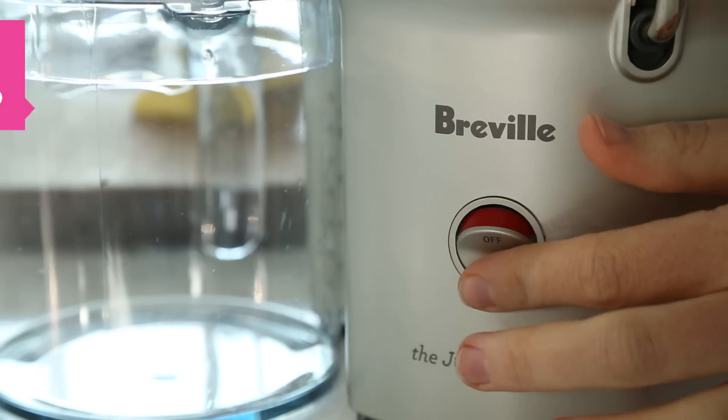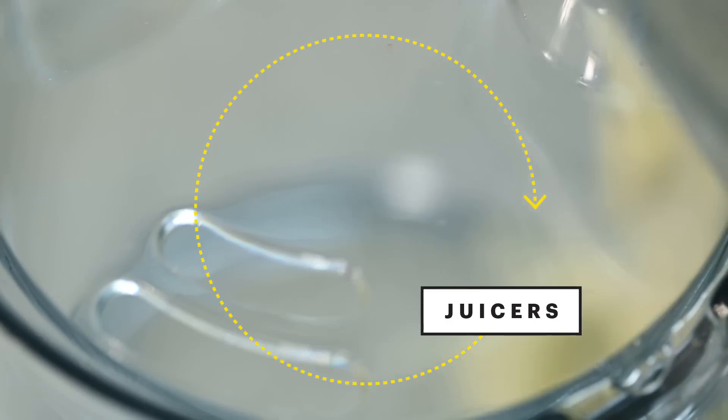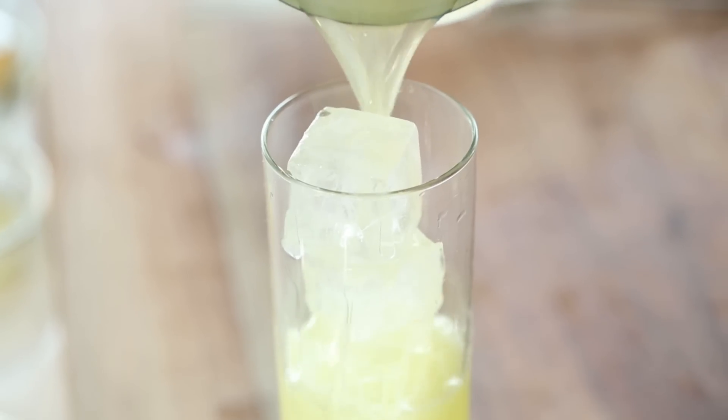You can stop paying half of your paycheck on those expensive pre-made juices. Home juicers are more accessible than ever, and this juice is honestly one of my favorites. It's great for hot summer days.